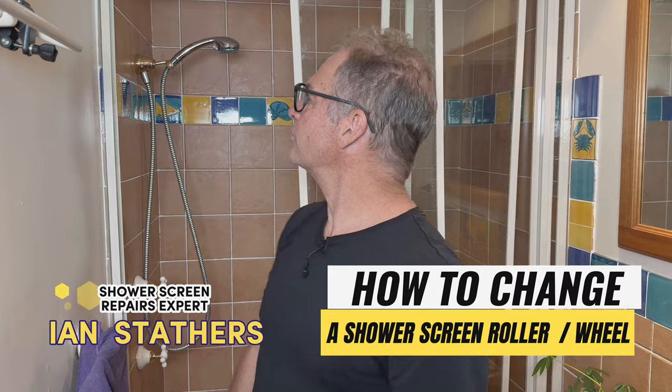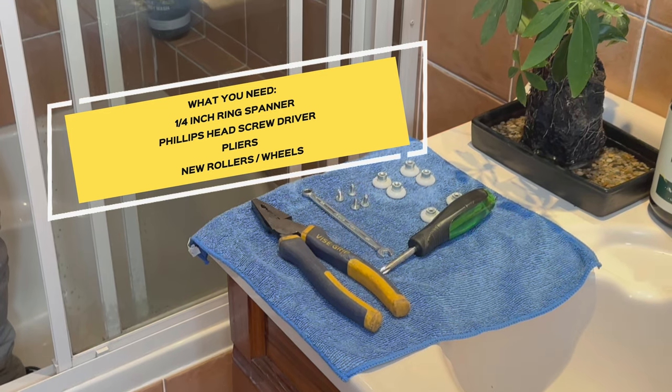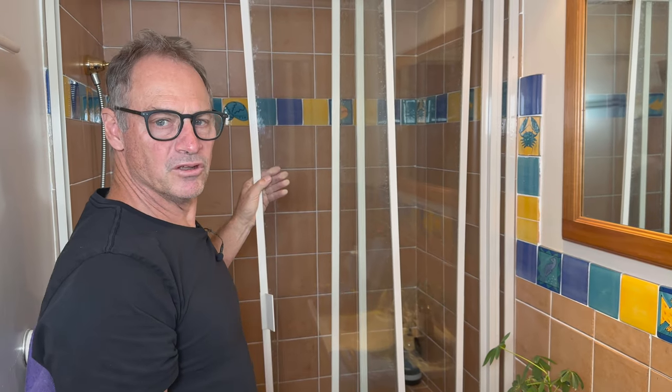What I've got here today is a little shower screen. It was a company called Easyglide — probably early 1990s. Good company, good quality product.